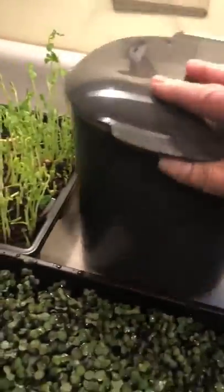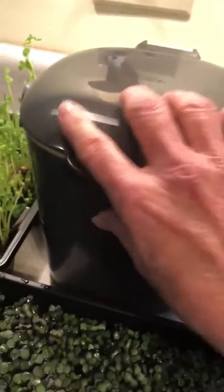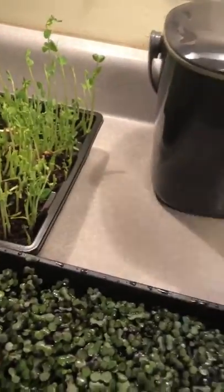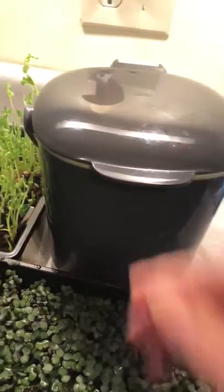And just a quick thing by the way — this is a countertop compost bin that we use for composting, and then it goes out into a big five-gallon bucket out on the porch, that then goes into the compost bins out in the garden.